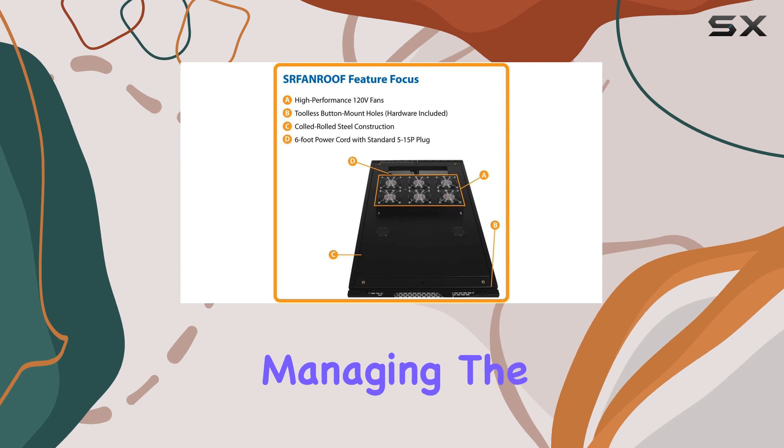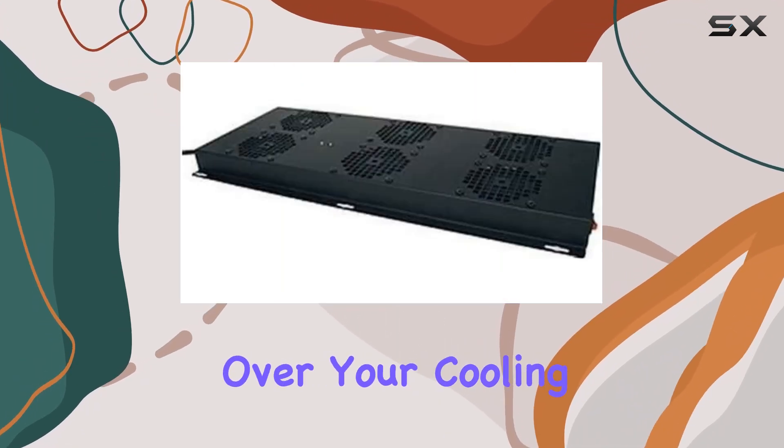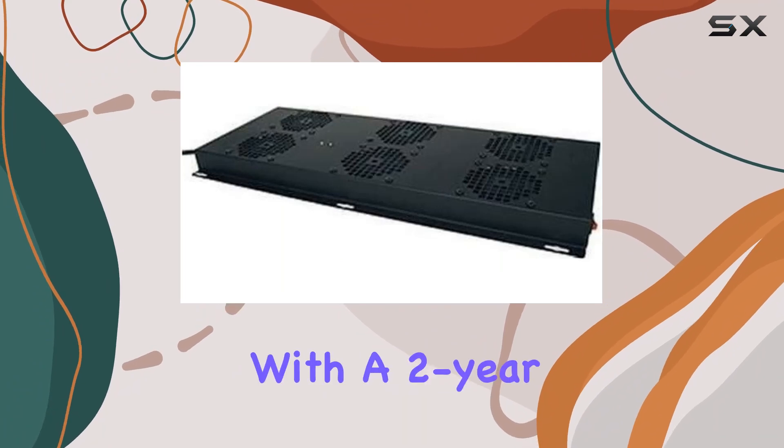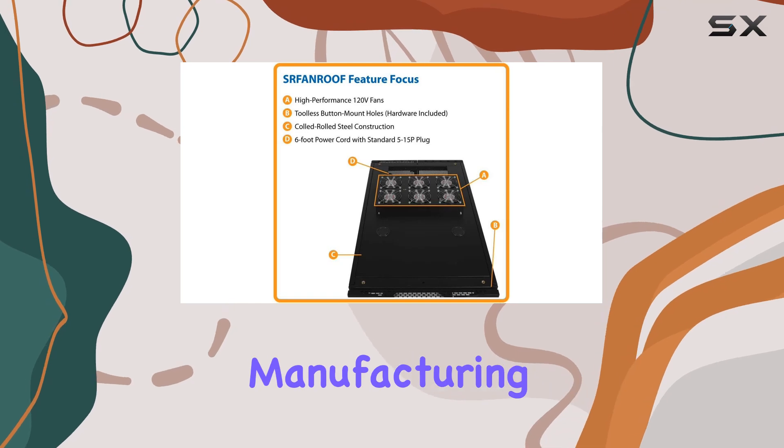Equipped with button control, managing the fan speed and operation is effortless, giving you full control over your cooling system. Plus, with a 2-year warranty, you can have peace of mind knowing that your investment is protected against any manufacturing defects.